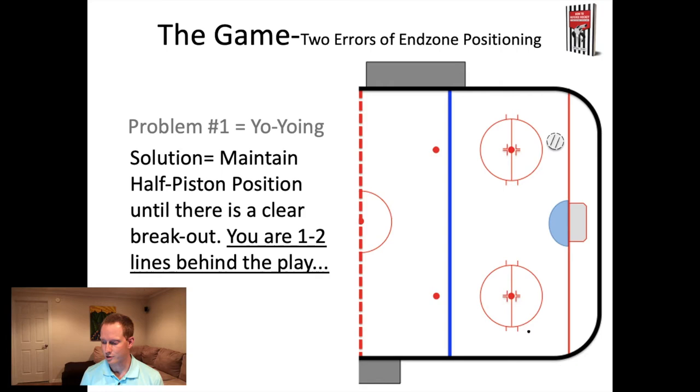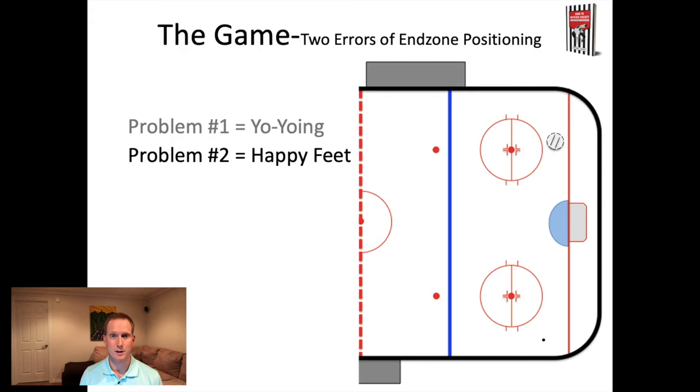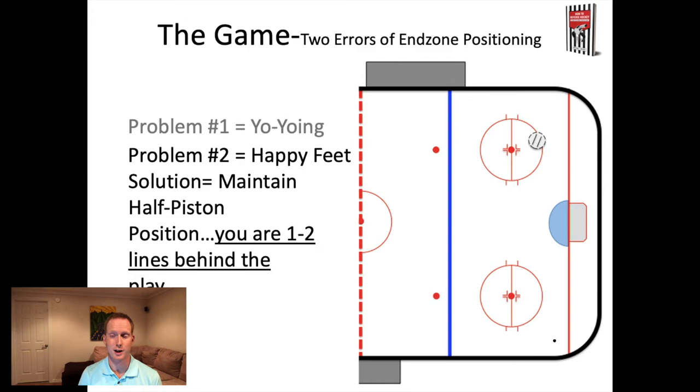The second error is called happy feet. It's similar to yo-yoing except instead of back and forth, it's almost like doing laps around the circle - the referee just dances around the circle as the puck moves, hence happy feet. The solution is once again to maintain your half-piston positioning so you're one to two lines behind the play. As long as the puck is in that zone, you are one to two lines behind. Yo-yoing and happy feet both have the same solution: trust yourself, stay at half-piston, and allow the play to move on the far side of the ice while you maintain energy and avoid being out of position.